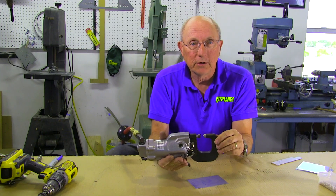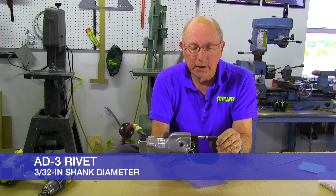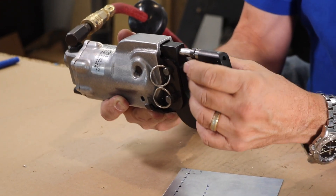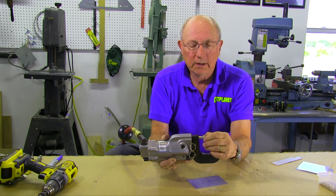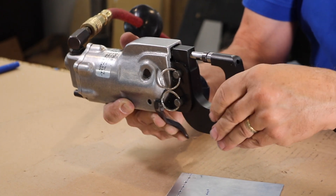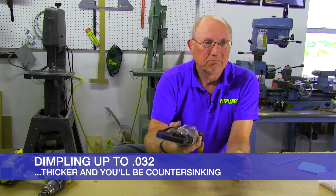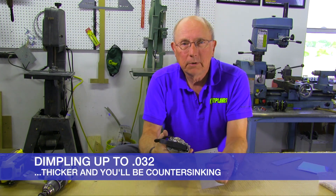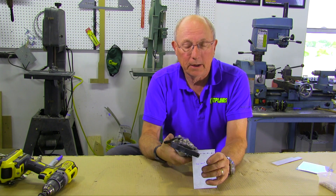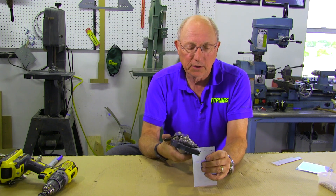Today I'm going to demonstrate using AD3 rivets — the small ones. You want to set it up so that when it closes you can just barely spin the dimple dies. That'll give you about the right clearance. You don't want it to be too tight or you'll really mash your material, so these should just barely spin. You can dimple anything up to about 0.032-inch thick aluminum. Above that you're going to be countersinking, which we'll cover next. You can also countersink 0.032, but this is thinner material.